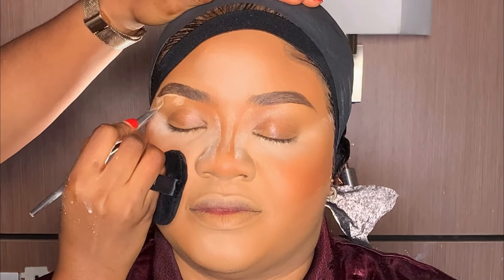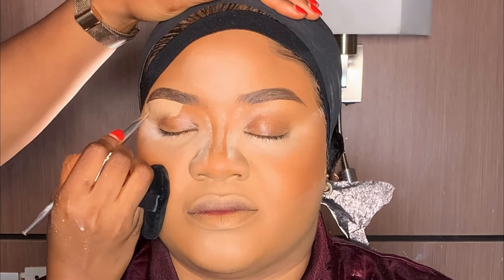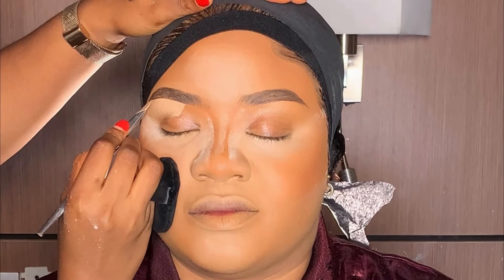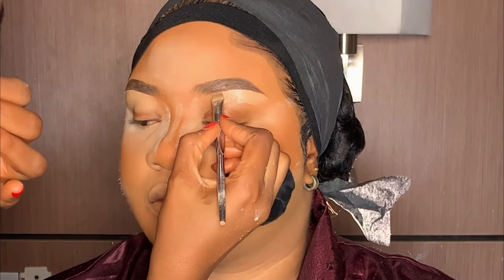Next is to highlight her brows — I'm going to be using the same concealer I used to highlight the face. After that, I blended the concealer, then did the other brow following the same method.